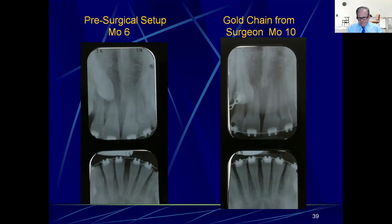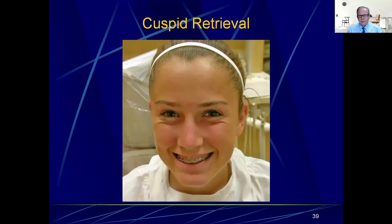When I get it back from the surgeon, I cut off all the gold links hanging out of the tissue except the very last one, so there's one gold link in the oral cavity. Then you pass a ligature tie through that gold link and tie it to the arch wire. Then you monthly deflect the NiTi wire two to three millimeters until the cuspid comes in. In this case you have a high probability of success — the patient's about 13 at the time.